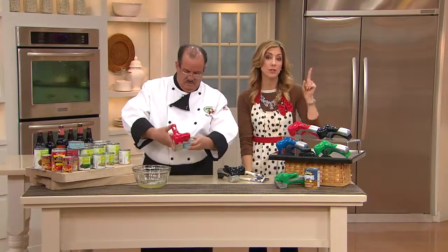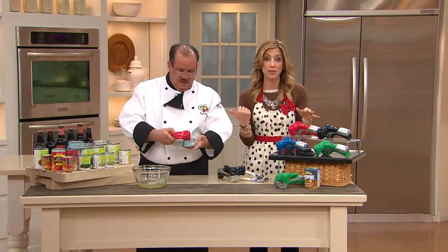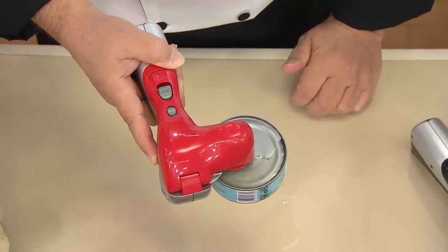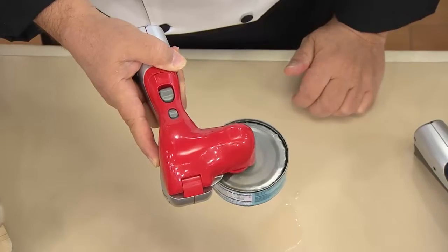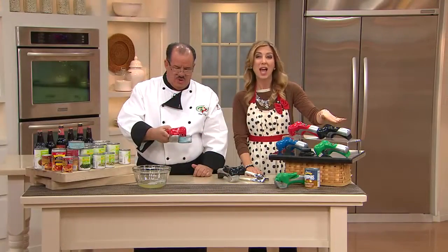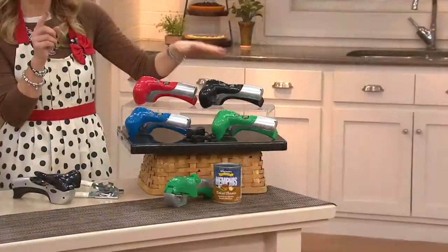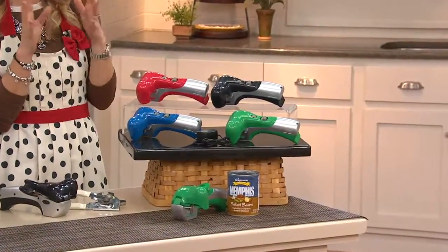Let me quickly show you the color choices so you can make your decision now. We have it in the red that Tony's been using. We also have it in a nice classic black. Look at that — that's tuna fish. How much do you hate opening up a can of tuna fish or cat food and you get the liquid on your hand, and then your hand stings?